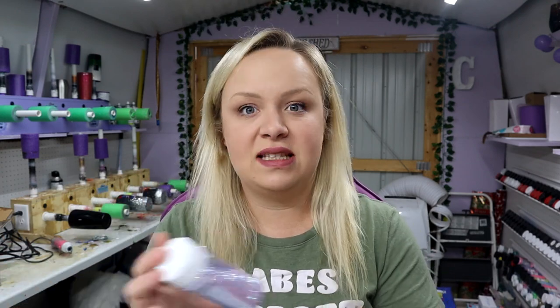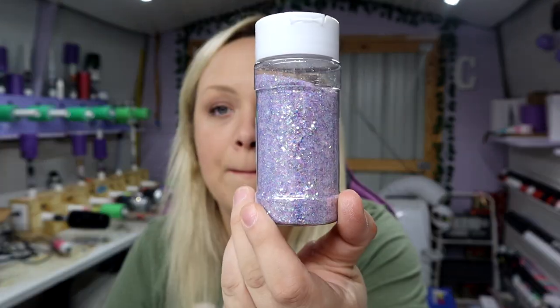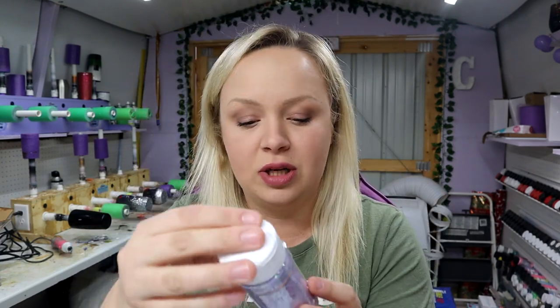And for the glitter, of course, none other than the Glitter Grind — this is Swagger. This is like my shade of purple. Look at this and look at my wall back here — it's perfect. I love it so much. Run over to the Glitter Grind and get yourself some Swagger because it is gorgeous.